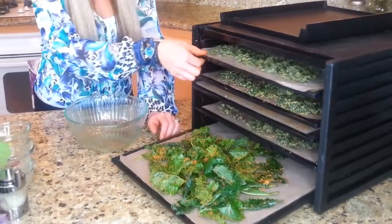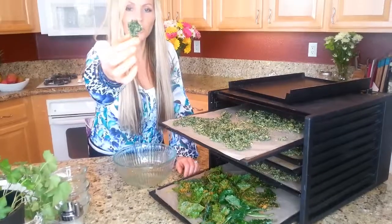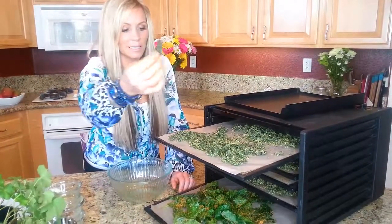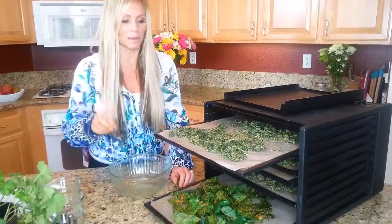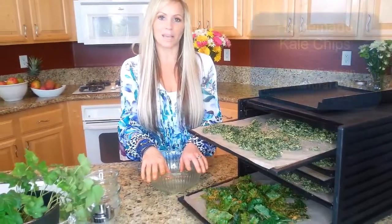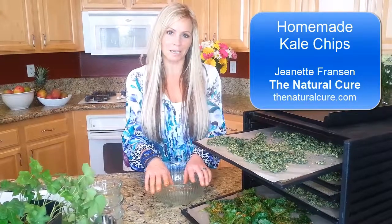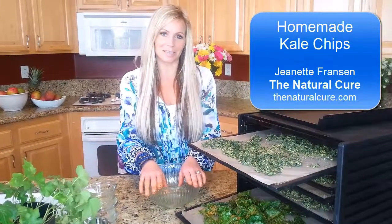So that should be really, really good. This is how it turns out after you're all done — really yummy kale chips. This is a snack that my kids absolutely love when they come home from school. Super easy, really inexpensive, and really nutritionally intense food for you. I hope you enjoy it and make it at home, and we'll see you back here next time on The Natural Cure.